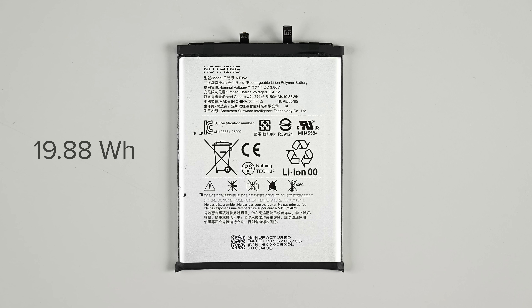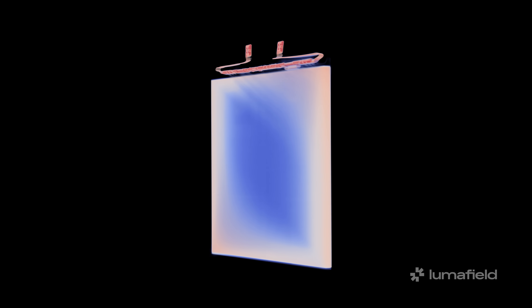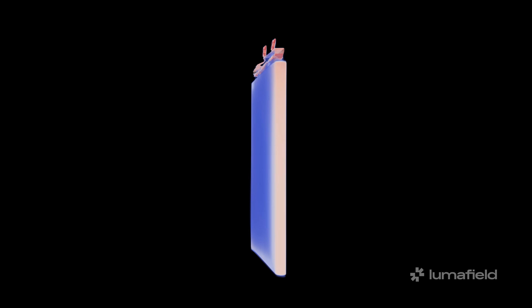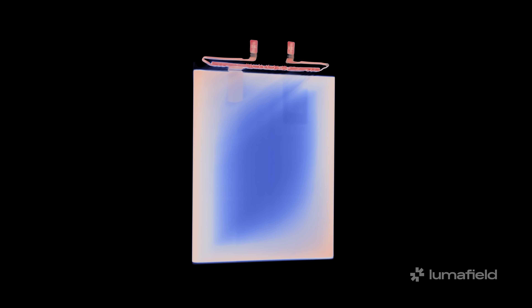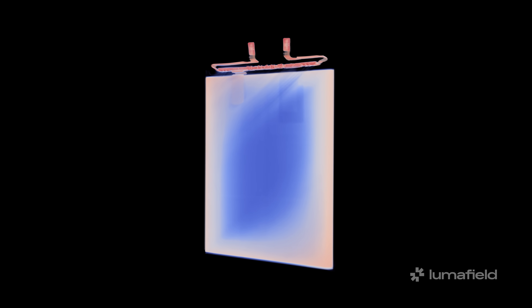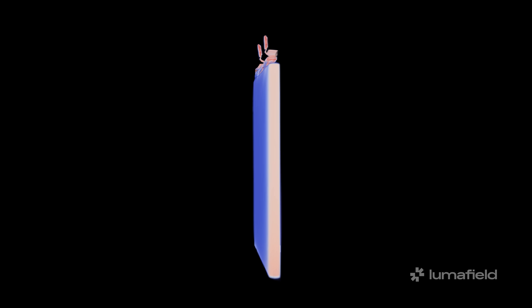This is a 19.88Wh lithium-ion battery with a twist: two connectors and a secret. Those two connectors likely support the Phone 3's fast-charging capabilities. While this is a lithium-ion battery like most phones, it adds carbon and silicon to its graphite anode, making it a silicon-carbon battery. This blend offers higher energy density than traditional cells, allowing for more capacity in a smaller size. It's the first one of these we've seen on our teardown table, but even our CT scanner can't visually distinguish it from an ordinary battery. We plan on doing a deeper dive on this new battery tech soon, so make sure you're subscribed to our channel.